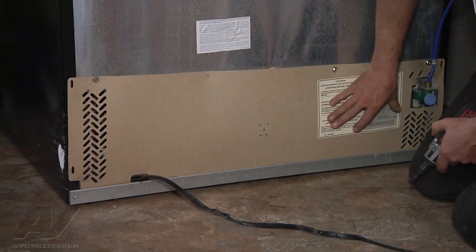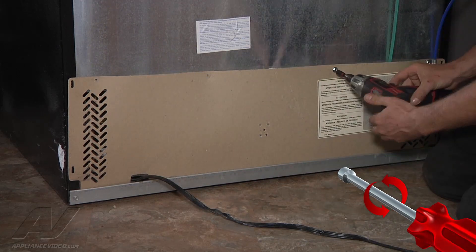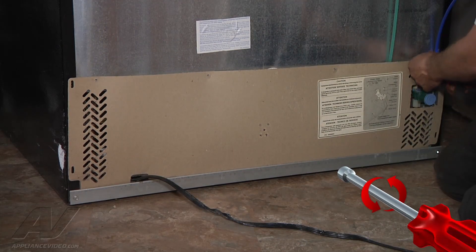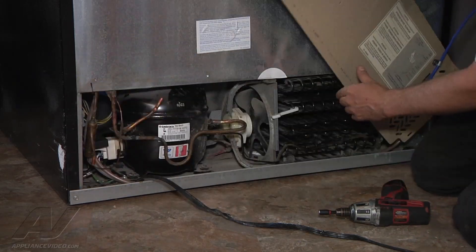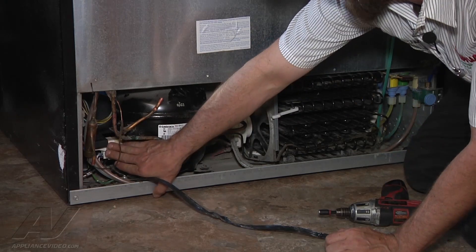We're going to begin by removing our back panel — they're just quarter-inch bolts. Now we can remove this panel and gain access to our starting components down here.